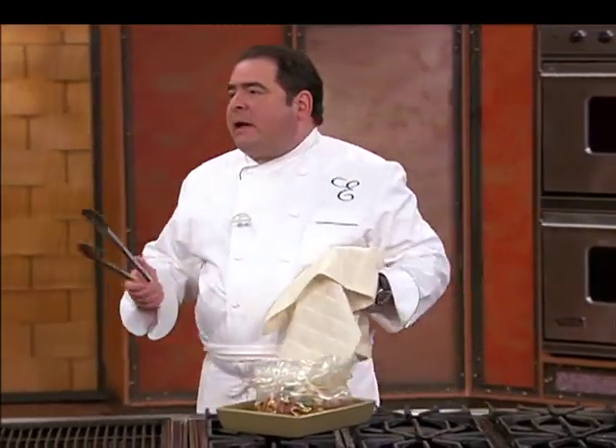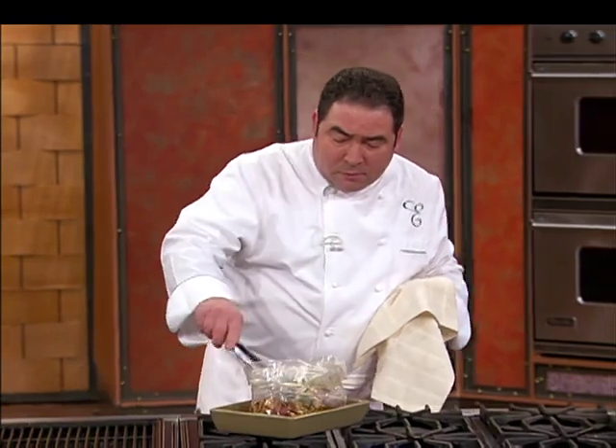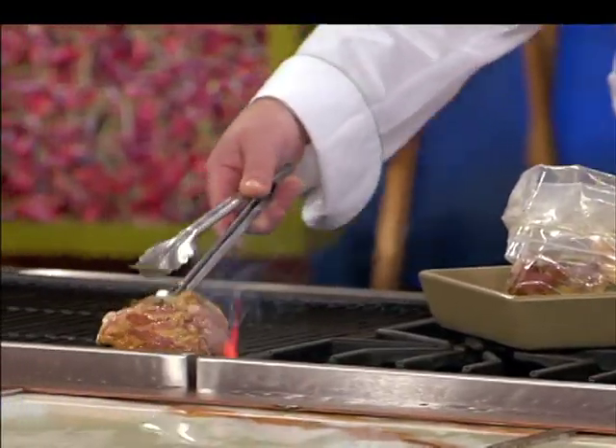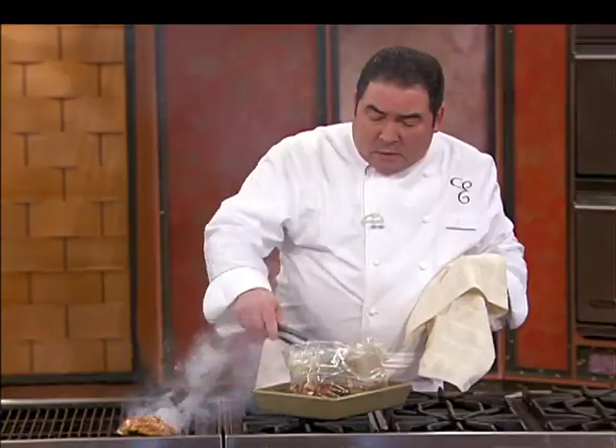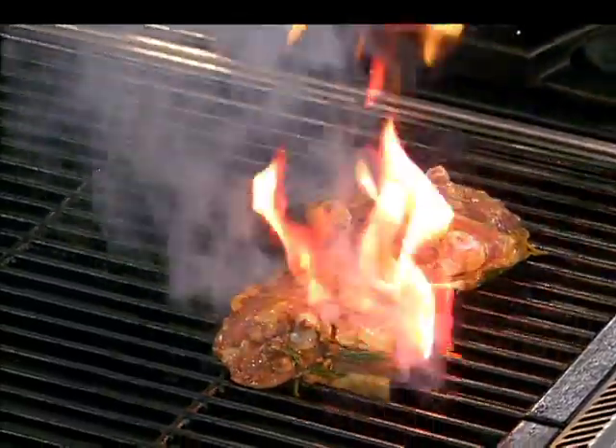So you let that chicken marinate. If you've got it overnight, it's fantastic. And then you want to go outside on the barbie or inside — you could also roast them. And there you go — skin side down first. If you're just joining us, shame on you; we were rolling in some thighs.